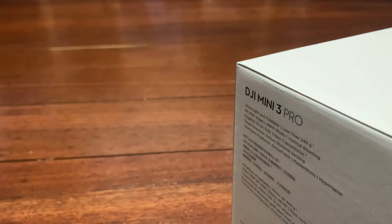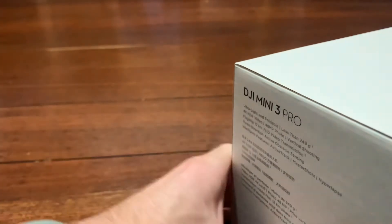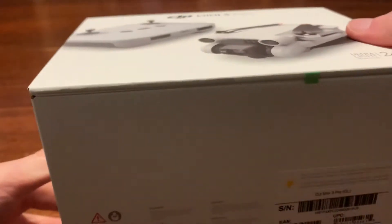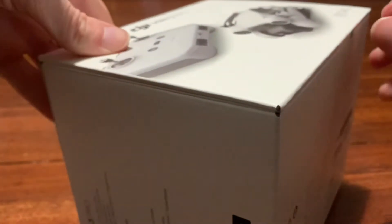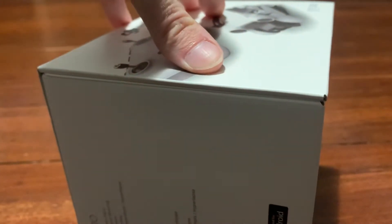You guys want some ASMR? I'm not an ASMR channel or anything. Anyways, let's have a look — how do you actually open the box? I think you have to open it this way. Oh look, there was like a little green tag thing I just saw — grip that open.